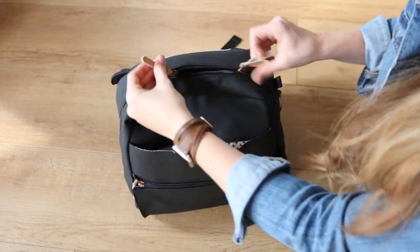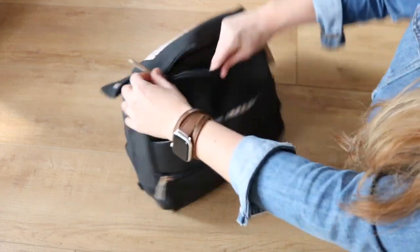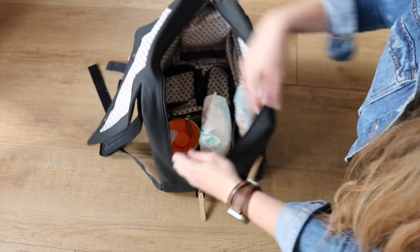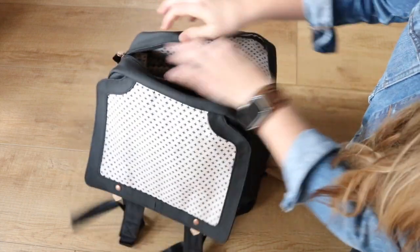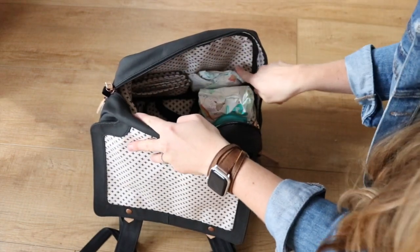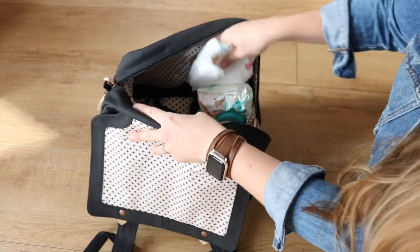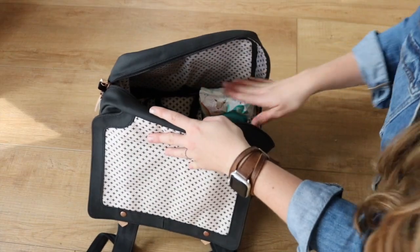This is the main compartment. There are two zippers — one goes just to the edge of the top and one goes all the way down to the bottom. This is where I'm using the intermix system to organize everything, except for what I have in these two elasticized pockets, which is the changing pad the bag came with as well as two diapers — a size four and a pull-up — and those fit great there.